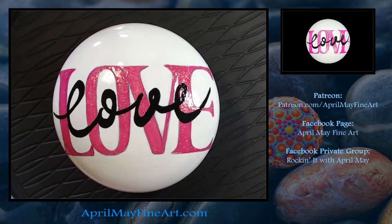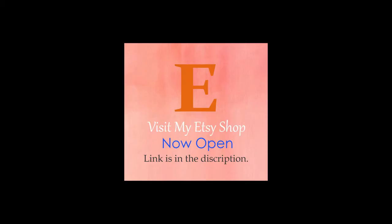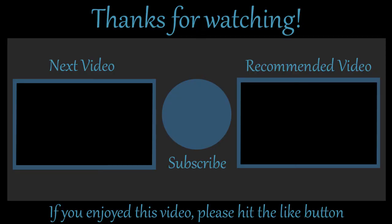My Etsy shop is now open and most of my rocks are in there. Thank you so much for watching — please hit like, subscribe, and share with your friends, and I will see you in the next video.